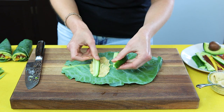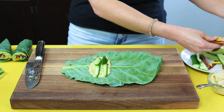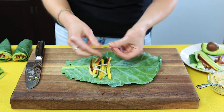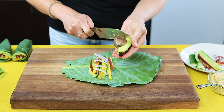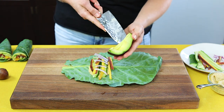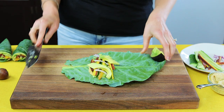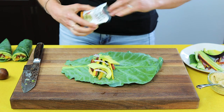Then I'm going to add some cucumbers and purple carrots — well, they're actually purple and yellow, super colorful and they'll make for a beautiful wrap. Then I'm going to add some red onion, and avocado — just a few avocado slices. Then I'm going to add a little bit of hemp seeds for some plant-based protein.